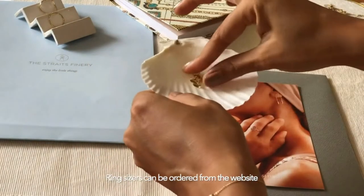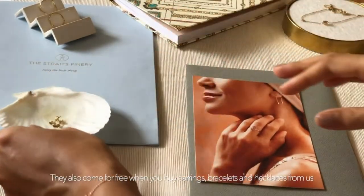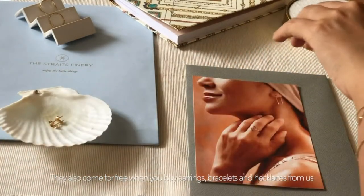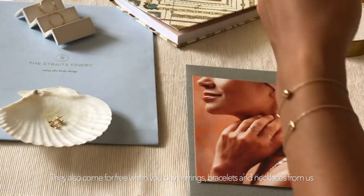Ring sizes are now available from our website. You can order them individually or they also come in for free every time you buy a pair of earrings, a bracelet, or even a necklace.